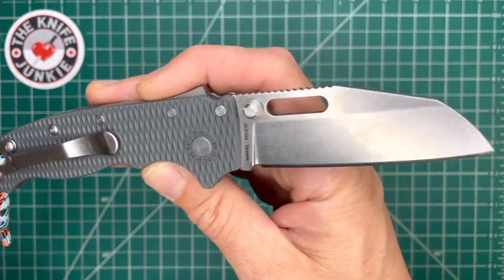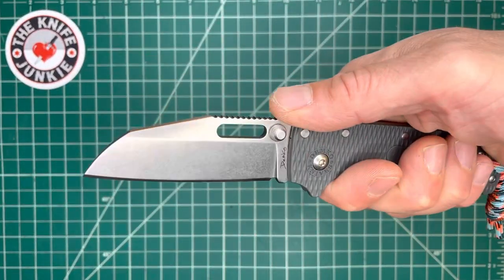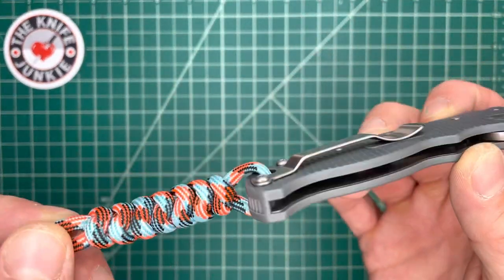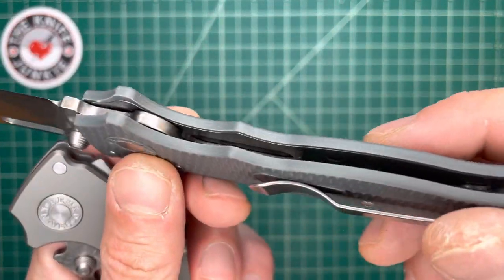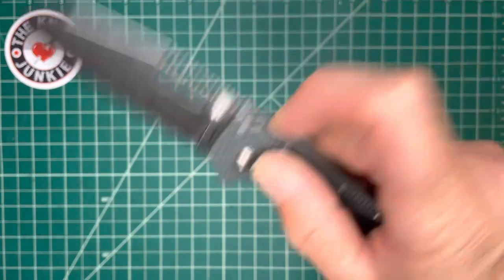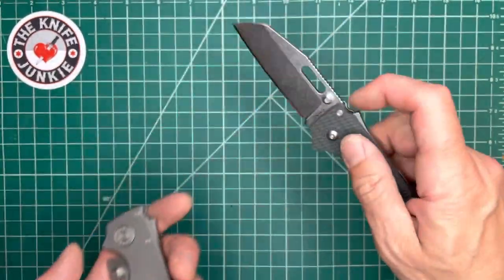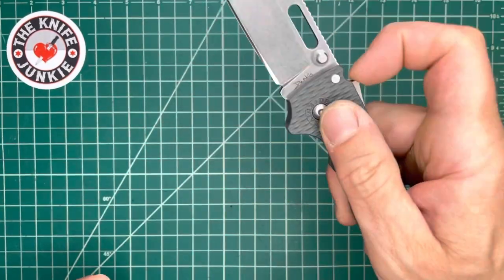This is an in-the-pocket light summer shorts carry for me for sure. As a matter of fact, it's coming to the pool with me after this video. It's got a happy cord on it. So this is Grivory — however that is pronounced — with full liners, and yet it still feels very light. Not bug-out light, but relative to this, the action just feels different.